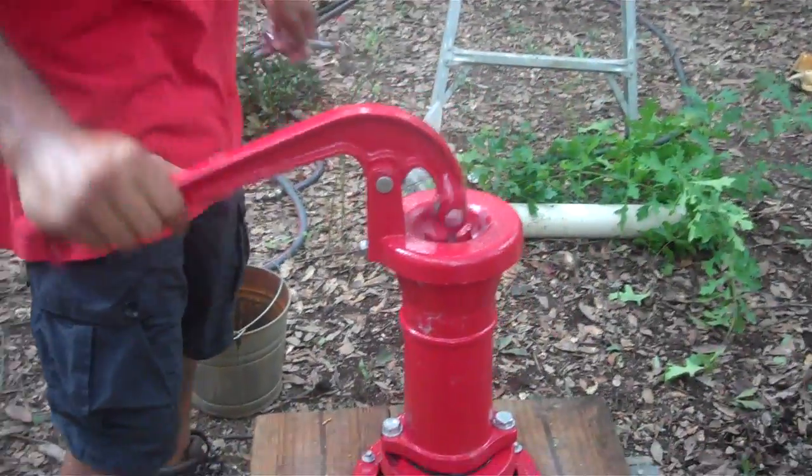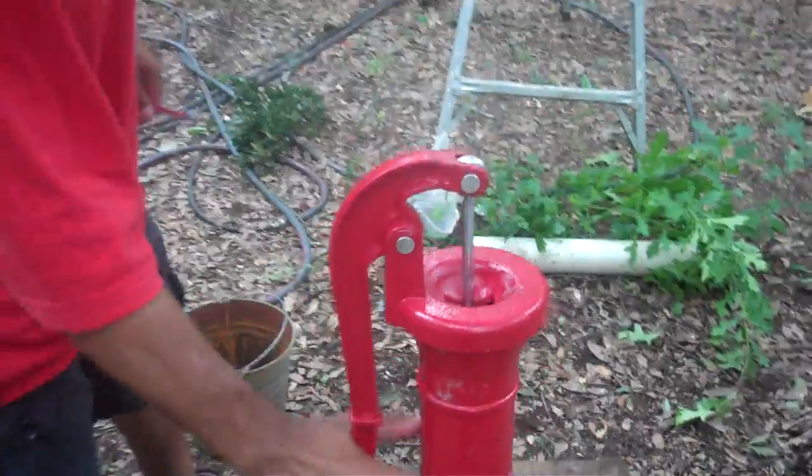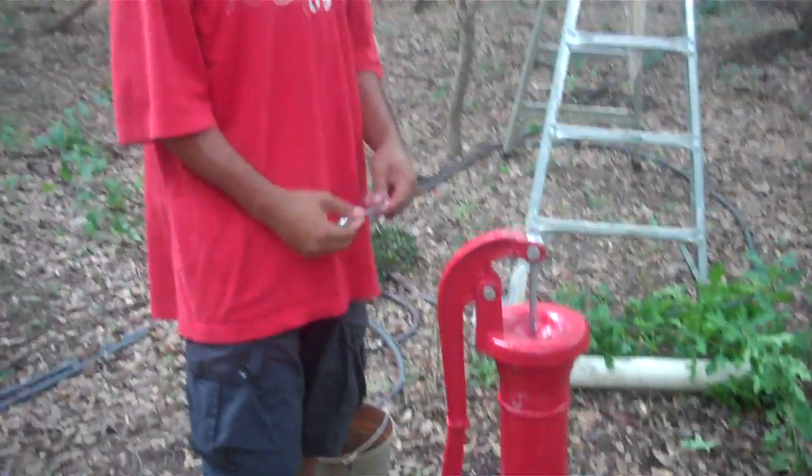Do you hear anything? I hear air. We'll have to prime the pump. Well, that's how you turn the top on a pump to get the angle that you want on your crank. If you don't want to survive, don't listen to us. Thank you.